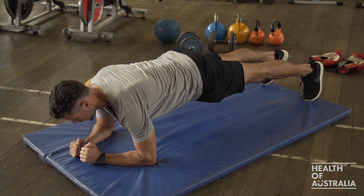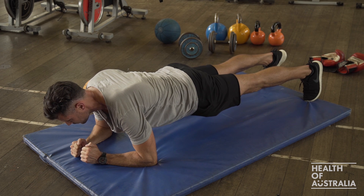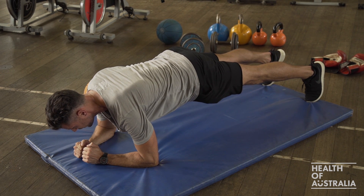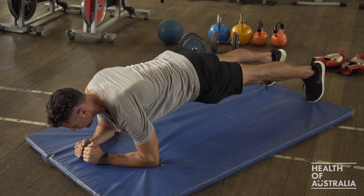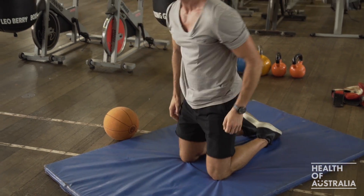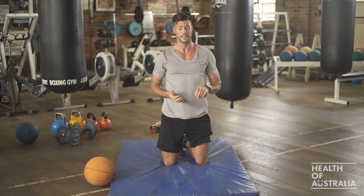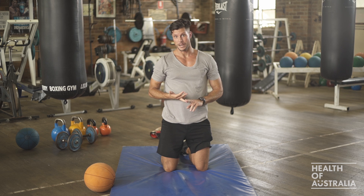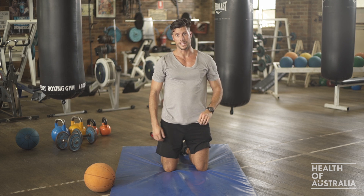Hold the plank for as long as you can, remembering you don't want to arch your back and you don't want to lift your bum. You want to be nice and straight, nice and still, nice and strong. That finishes your superset. You might complete that three times — so it's two supersets, three rounds each, and that's a great workout you can do at home.